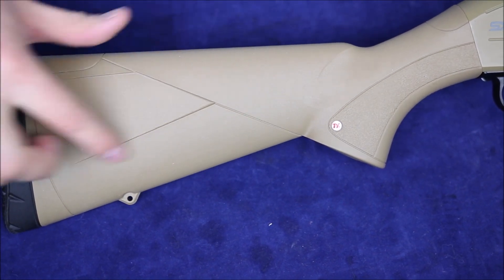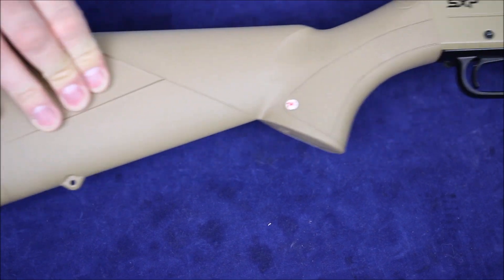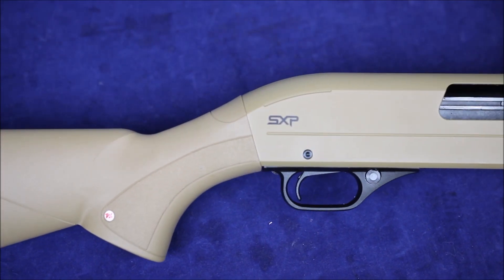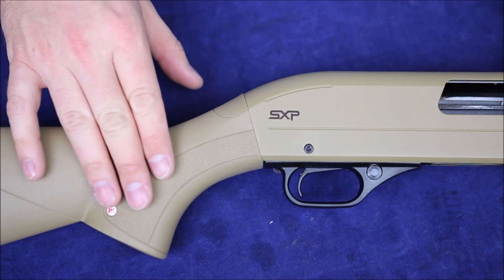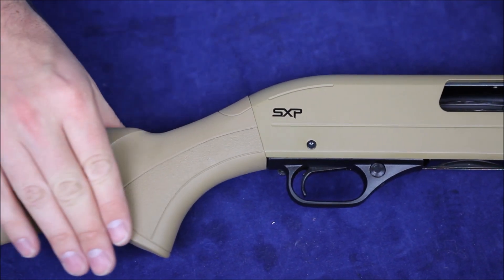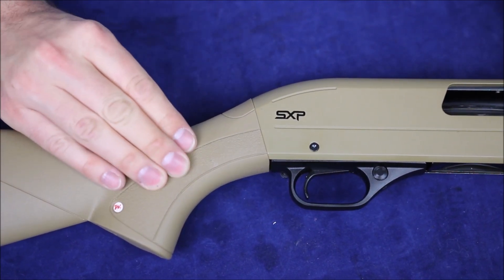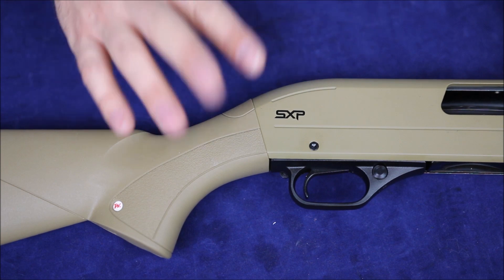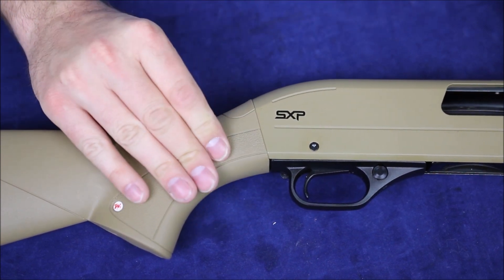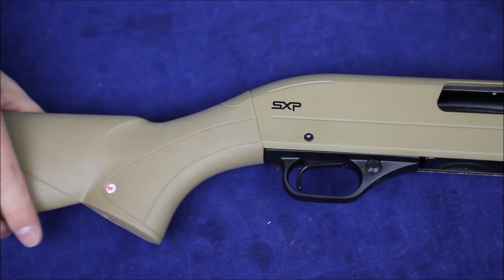Winchester likes to do all these swoopy lines all over the place — we've got some triangles here on the stock. Can't imagine it's going to do anything for you but it looks kind of cool. We've got a textured area towards the grip, not really checkered, just a rough texture to give a little bit of grip. In wet conditions it's not really going to provide much grip, but it's better than nothing.